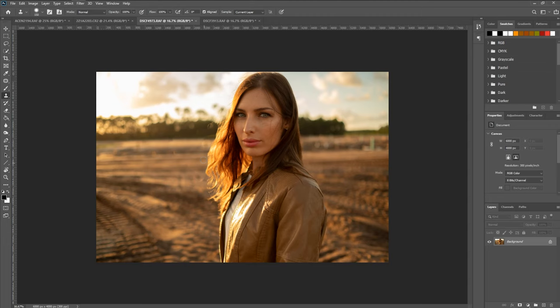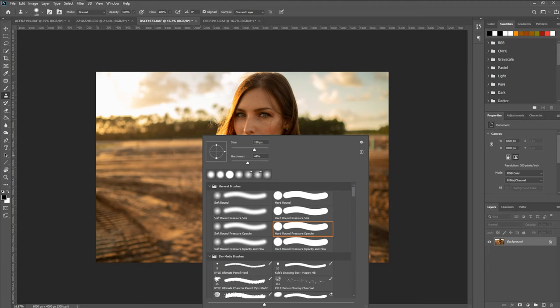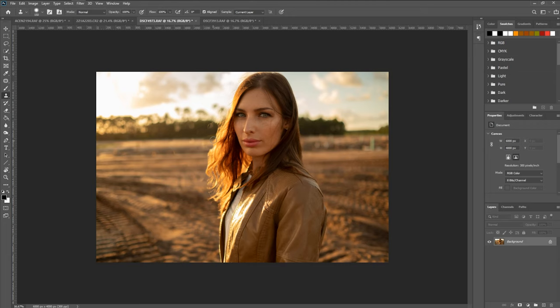Changing the hardness will give you a more soft feathered edge on your brush. As you can see here it's pretty harsh, and that doesn't exactly look good or fit well with this image. But I just wanted to quickly give you a rundown on that. I'll show you a little bit later on another photo how we can also use this tool.